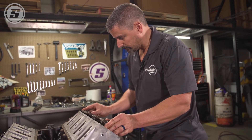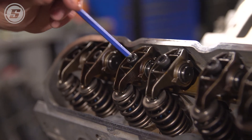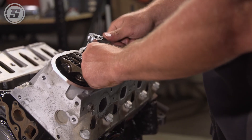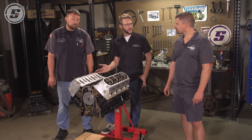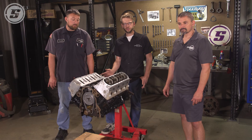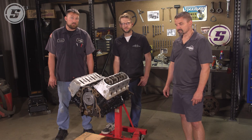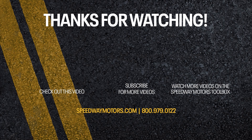Everything's back together. We've got to button it up — put the intake back on, timing cover, and so on. But the cam swap is complete and you've kind of seen it both ways now: you can just stab a cam in it, retain the lifters, use the dowel to hold the lifters up. And then you've seen what it looks like when you have to go a little further and pull the heads off and change out the lifters. Really no big tricks here — LS cam swaps are pretty easy. If you have any questions, as always, give us a call. Thanks for watching. We'll see you next time.